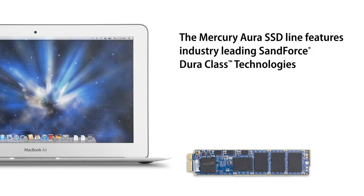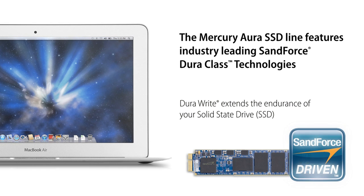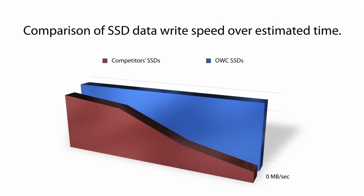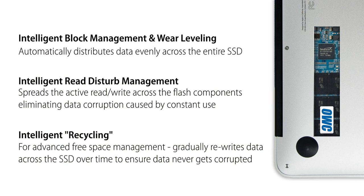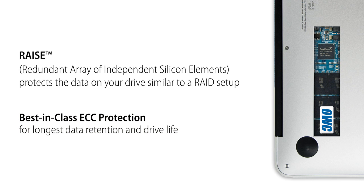All OWC Mercury Aura SSDs achieve maximum performance thanks to the award-winning Sandforce DuraWrite technology packed into each drive. It keeps read-write speeds at peak, while other SSDs on the market see performance fall over long-term use. OWC Mercury Aura SSDs also use intelligent block management and wear leveling, which keeps your data distributed evenly across the drive. This virtually eliminates data corruption caused by constant use, giving you the longest data retention in drive life and best-in-class ECC protection.